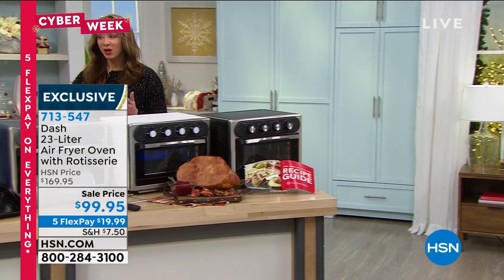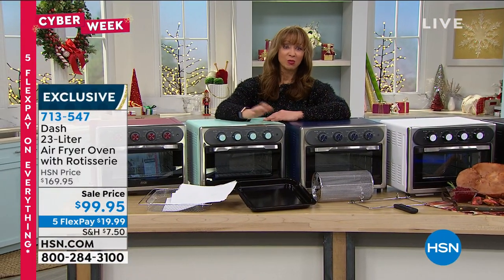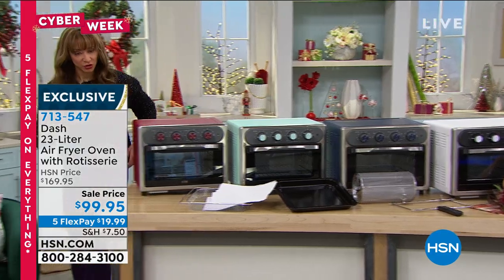It's done with convection technology and a rotisserie — one of my favorite brands when it comes to appliances here at HSN. Plus, you get all the extra goodies, too.